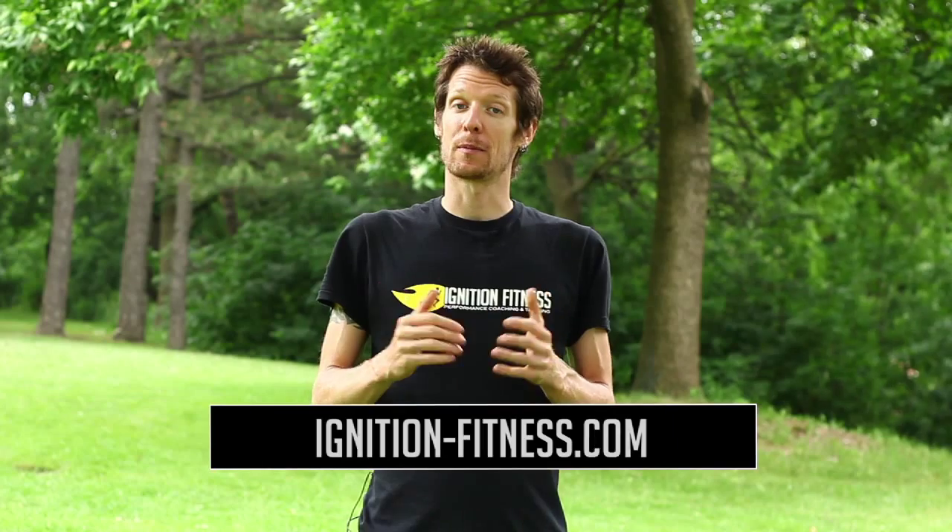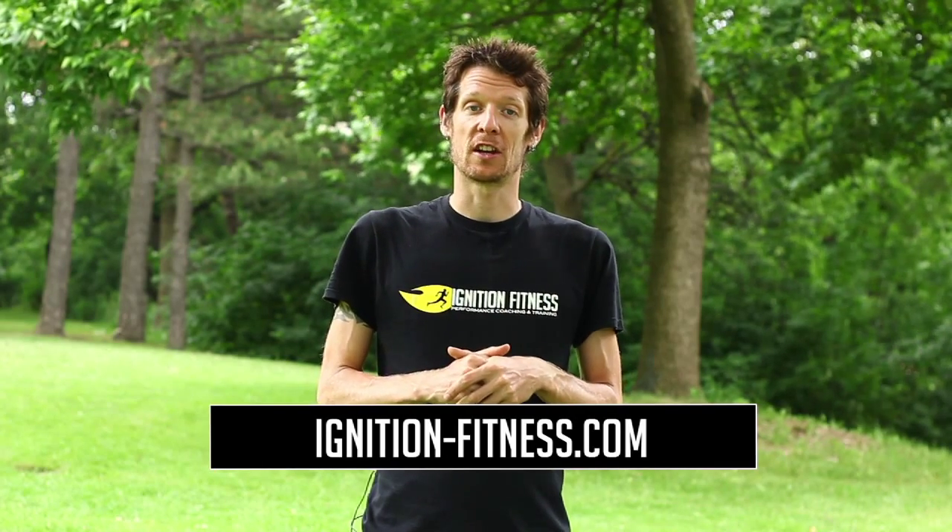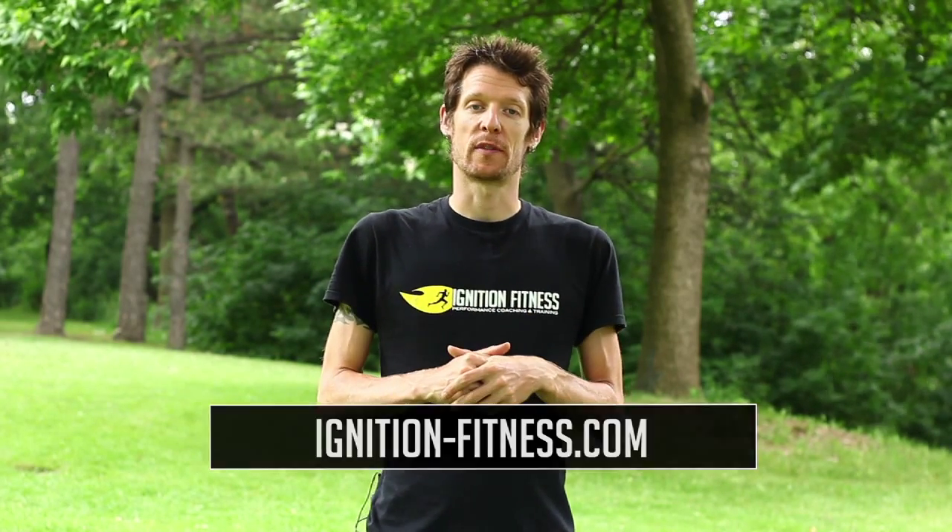Doing these exercises a couple of times a week is going to have huge benefits on your running performance, especially as you're building towards Gravenhurst — these exercises are really going to pay off on this course. I'm Tommy Ferris, head coach of Ignition Fitness. Be sure to swing by our website to check out even more training videos. Coming up in the next episode of MSC TV are some tips to help get you through the bike course at the Cobra Triathlon. Thanks for watching.